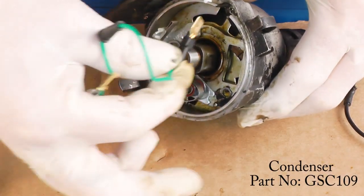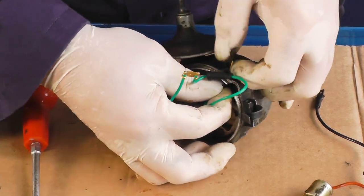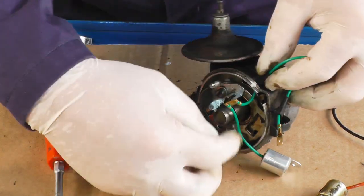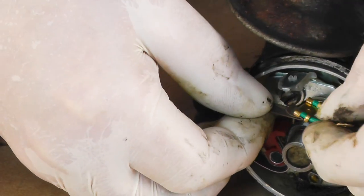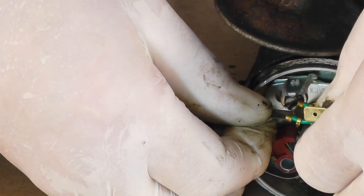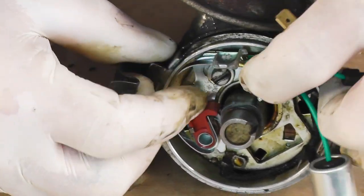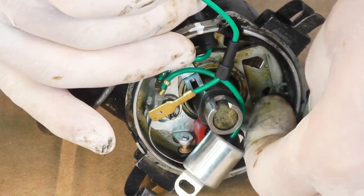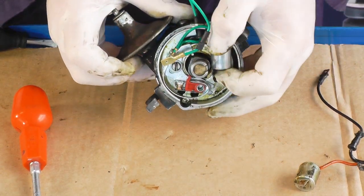Now we fit the condenser with the cable going through the hole — it only just fits. Pull the grommet through and we can now attach the cable onto the points; it's quite fiddly. Carefully snap it back onto the plastic housing. We can now put the little screw through the earth cable and attach the condenser back.